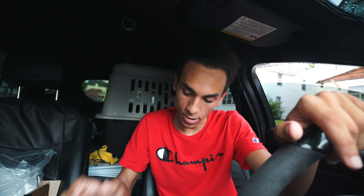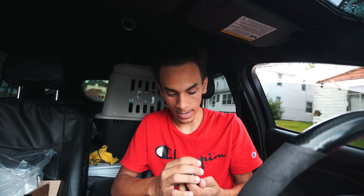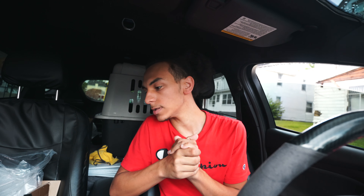The thing that's gonna take the longest is the radio. I'm gonna bring y'all back when I start doing the radio because there's a couple other things I wanted to do first. I'm not gonna record the whole radio install because it's a long process and I don't want to make this video two hours long. Y'all just gonna see bits and pieces of the radio install.